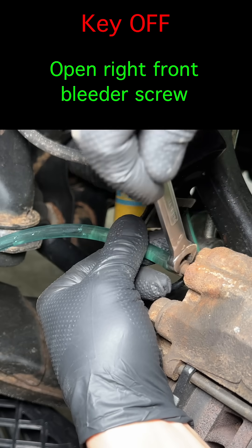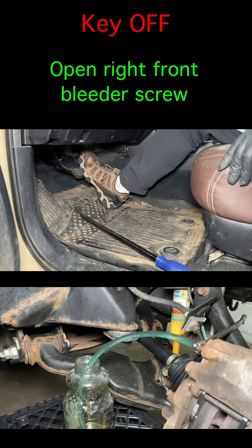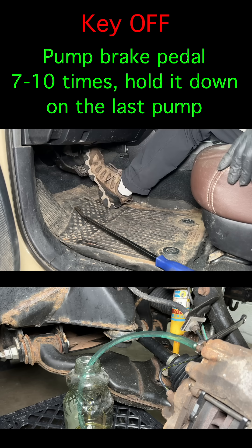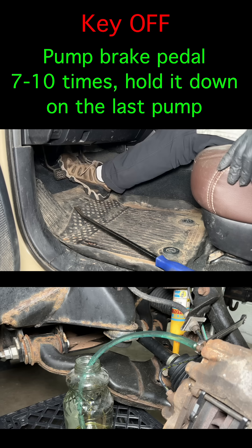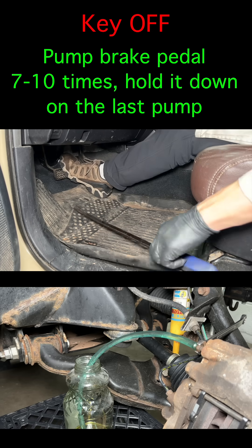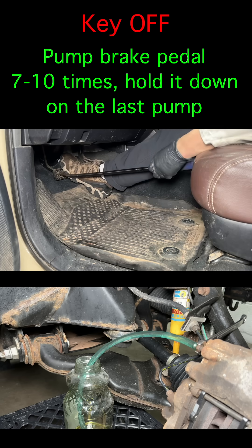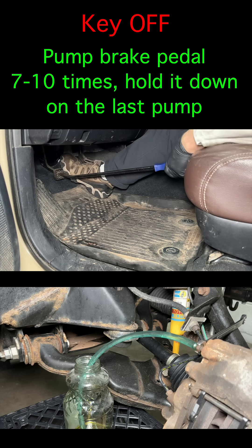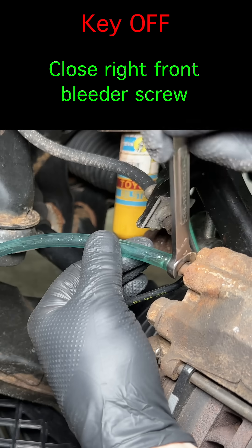Open the brake bleeder on the right front brake caliper. With the key off, slowly pump the brake pedal all the way to the floor and let it come all the way back up. Pump it 7 to 10 times, then hold the brake pedal down by jamming the pry bar between the brake pedal and the seat. Holding it down on the last pump will prevent the brake system from sucking an air bubble back up into the caliper. Close the bleeder screw.